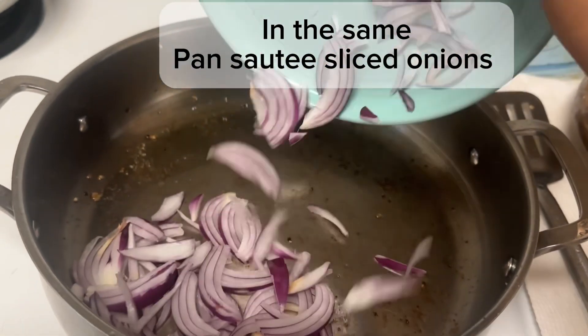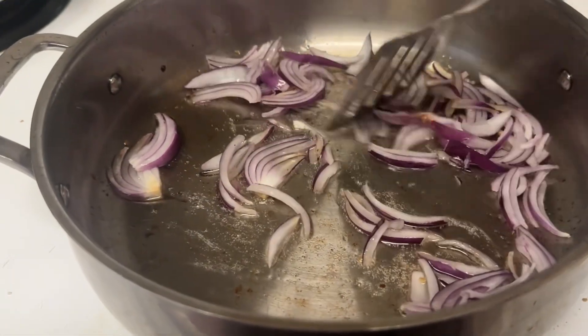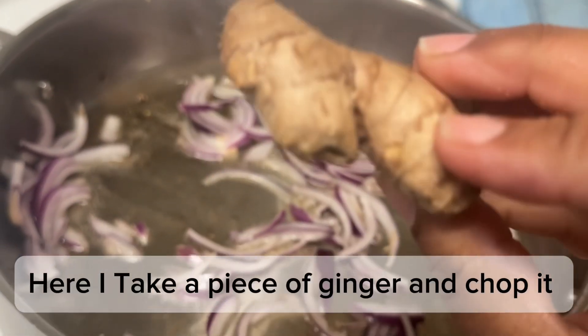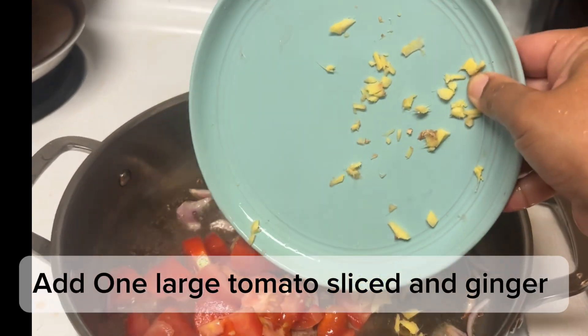In the same pan, sauté sliced onions. Here I take a piece of ginger and chop it. Add one large tomato, sliced, and ginger.